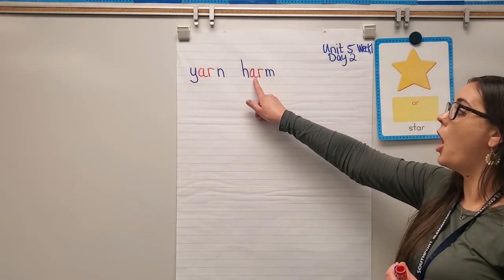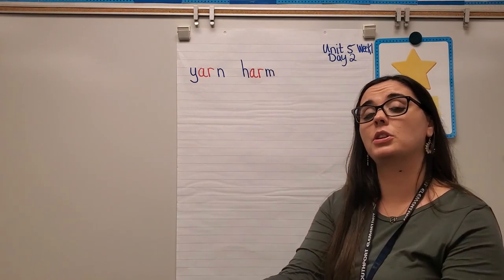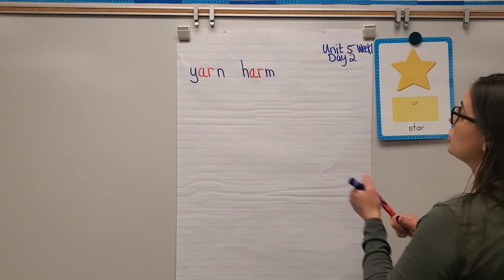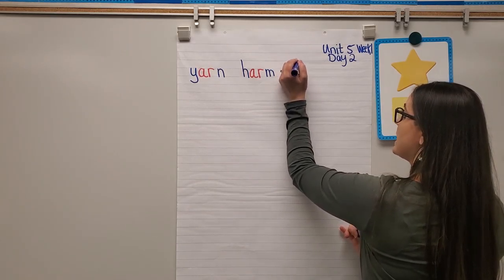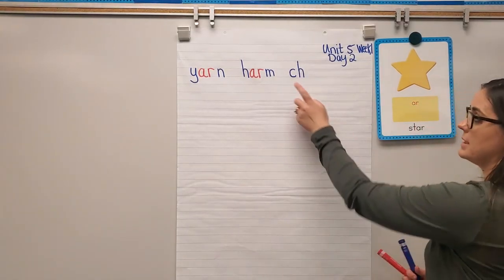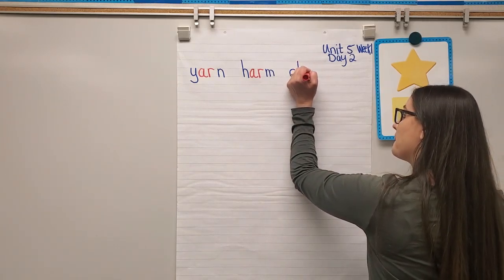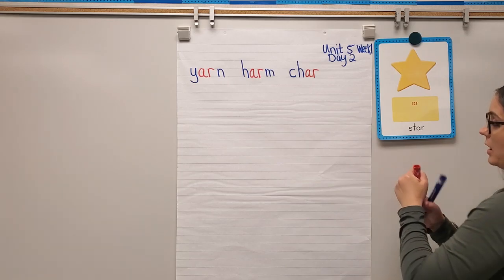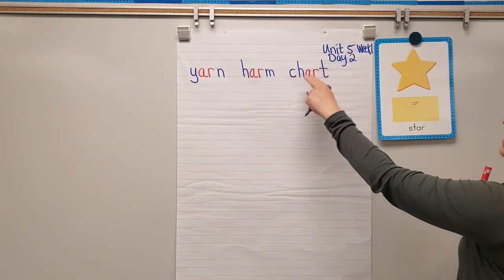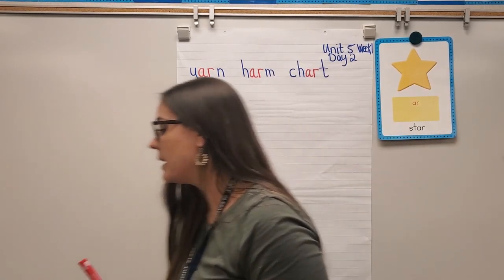Next word: chart. This one has a diagraph at the beginning — CH says 'cha.' Remember, it will never say 'ca' or 'ha,' it will always be 'cha.' Then AR says R, and T says 'ta.' Let's blend: cha-AR-ta — chart.